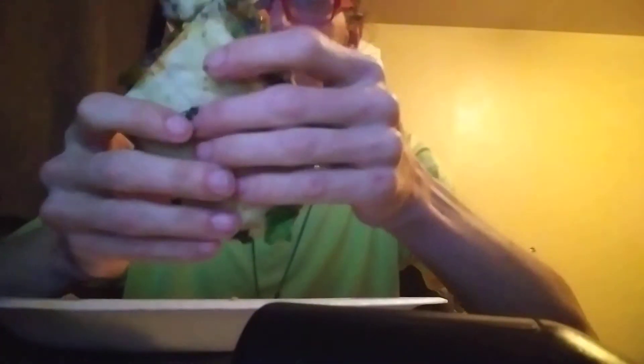Alright, here we go. And by the way, I cannot make any faces at all. That is not bad, actually. You can actually feel the kick to it. Spicy though. It does have quite a bit of a kick to it.